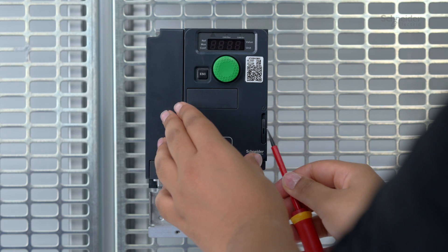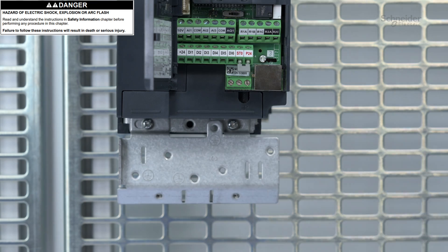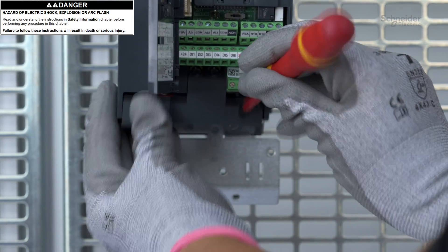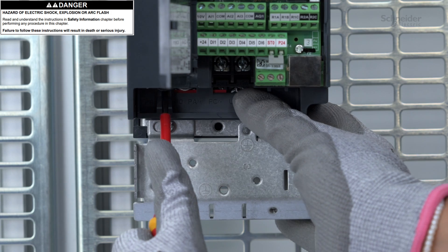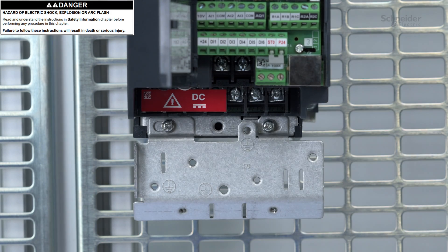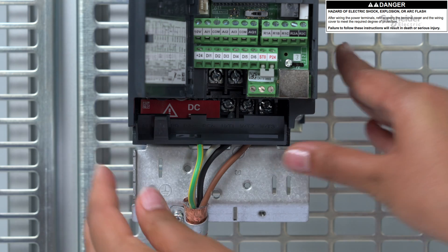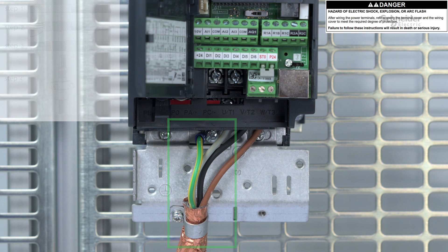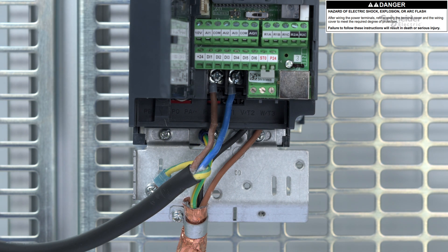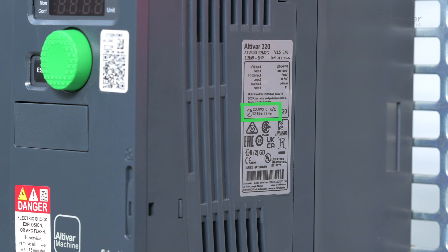To access the control terminal blocks, open the cover. To access the power supply terminals, push the locking tab using a screwdriver, remove the wiring cover, then tilt and remove the terminal cover. Start by wiring the ground cables, then the motor cables. Use shielded cables to connect the motor to the drive, and finally wire the power supply part. For tightening torques, refer to the product nameplate or the ATV320 Installation Manual.